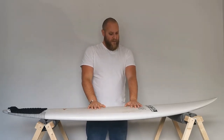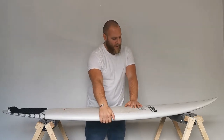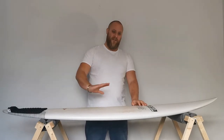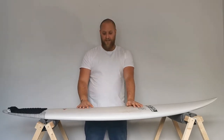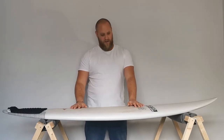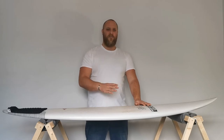There are a couple of ways you can affect the flex. First is the glass — how thick a glass job you have. All the pros have really thin glass jobs on their boards, so they're not as durable, but they flex really nicely. The opposite is if you have really thick glass: it's not going to flex. I've had experience of that trying a board with a really thick glass job, and it just felt horrible — really wooden and unresponsive.